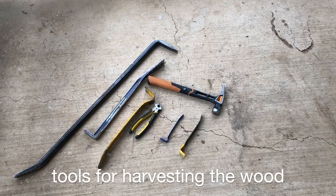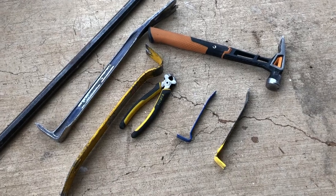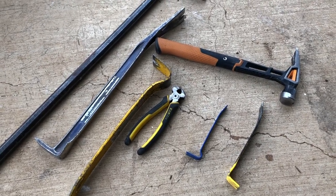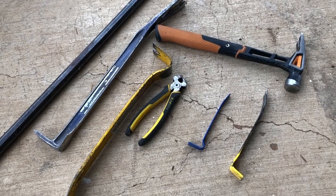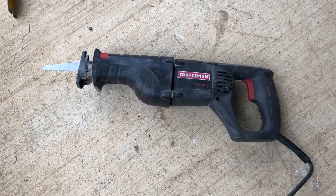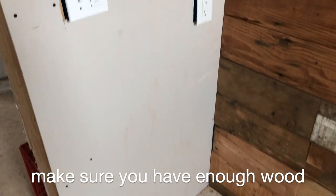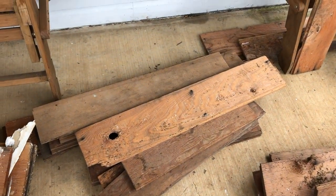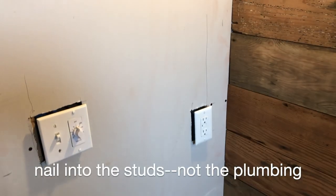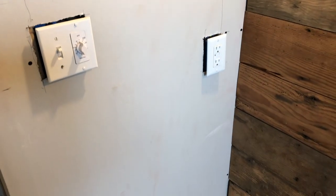The right tools can really help with the challenges of harvesting reclaimed wood — small pry bars for digging out nails, medium and large pry bars, and nippers that can cut nails when you can't pull them out. Sometimes you have no choice but to cut the wood out, so it's good to have a reciprocating saw, usually called a Sawzall. Carefully measure the exact dimensions of what you're covering, then measure and count your boards to make sure you have enough.